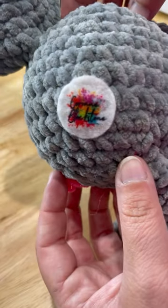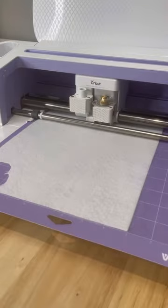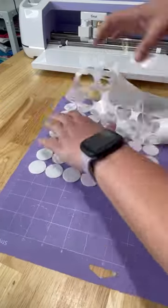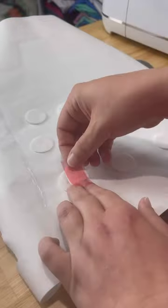Every crocheter and fiber artist needs these adorable logo tags for their business. They're really easy to make — I just used my Cricut and some felt and then I sublimated on them. This is a super fun and easy thing to do.